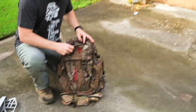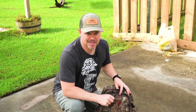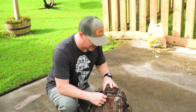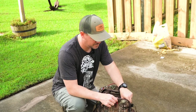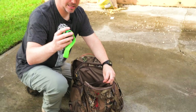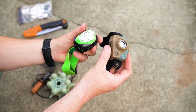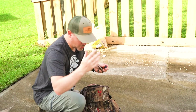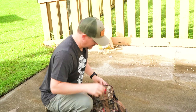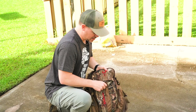By the way, this is a Badlands pack — I have a lot of packs but this is the one I'm testing out this year. It's a little bigger than I need, but whatever. Inside this little secondary pocket I've got a headlamp, spare batteries, a cheap Walmart backup headlamp, and a spare release in case I lose my main one.